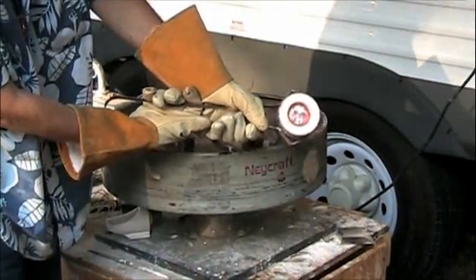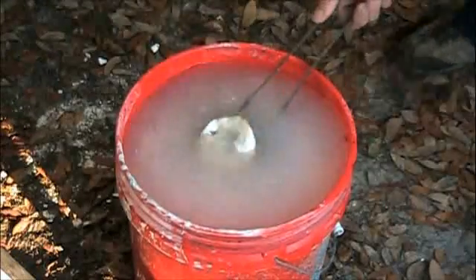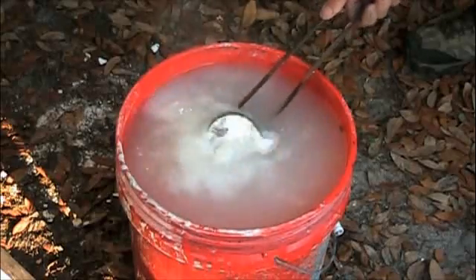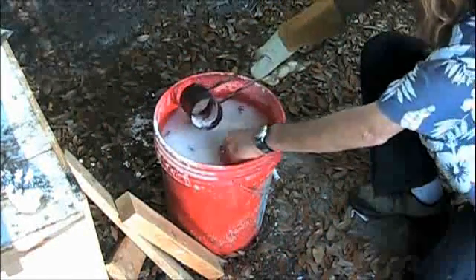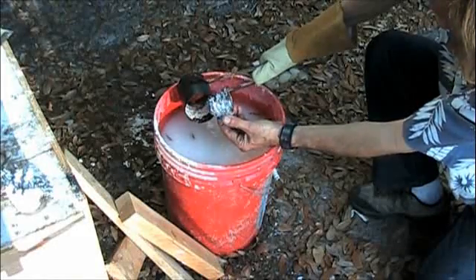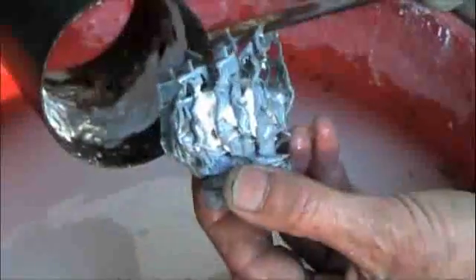The flask is allowed to cool and then quenched. Now you see the rough castings.